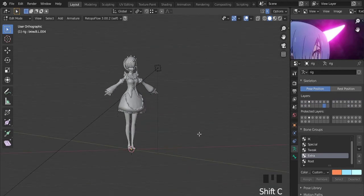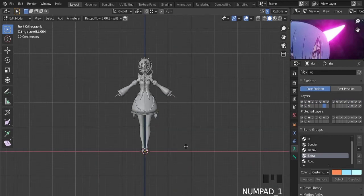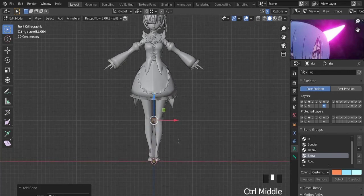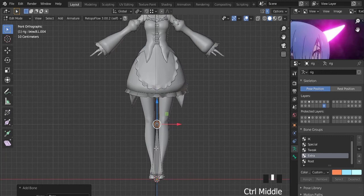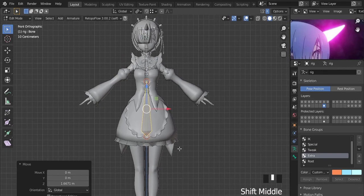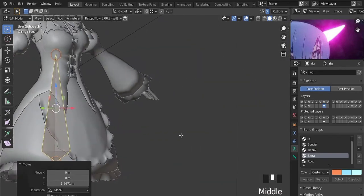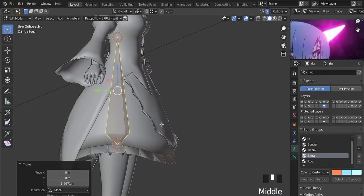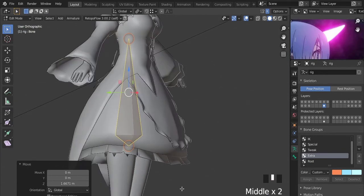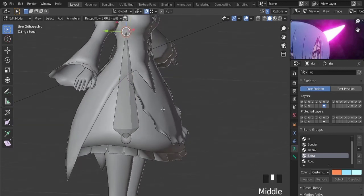Let's start by placing the 3D cursor in the center. With the armature selected, in edit mode, I'm going to add a new bone with Shift plus A. Now I'm going to position it on the skirt. I will be using the magnet to assist.